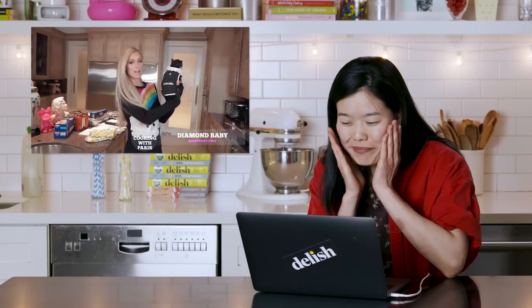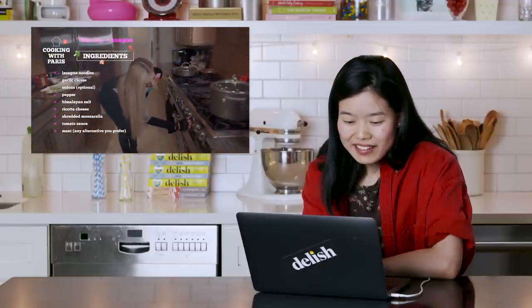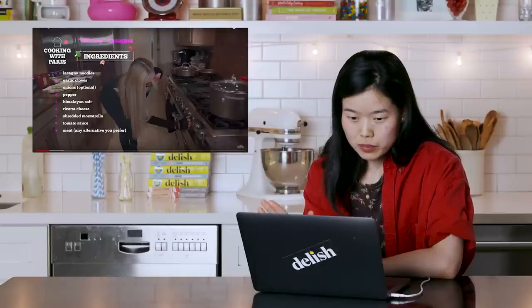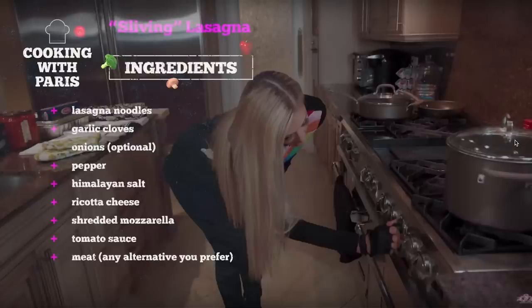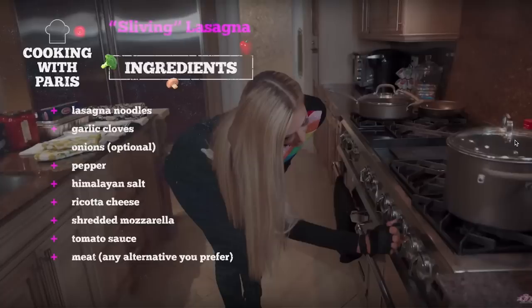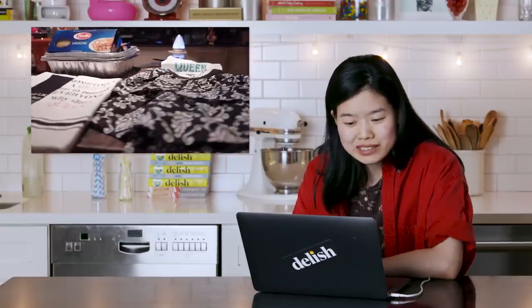"This is my little assistant today — Diamond baby" — in a Chanel jacket. That dog has a wardrobe more expensive than all of my clothes combined since the time I was born. So make sure to put the oven to 375. I'm gonna calm myself down because I have to read the ingredients: Slivin' lasagna — lasagna noodles, garlic cloves, onions optional, pepper, Himalayan salt — which is a grand scam by the way, it doesn't really even come from the Himalayas — ricotta cheese, shredded mozzarella, tomato sauce, meat, any alternative you prefer. Love it, she's covering all the bases for our vegetarian and vegan friends. Sometimes a queen has to remind everyone why she's queen.